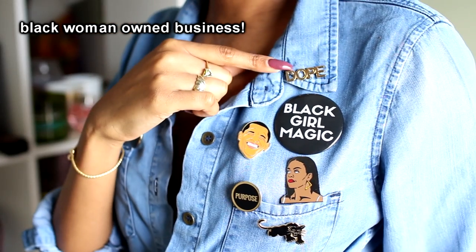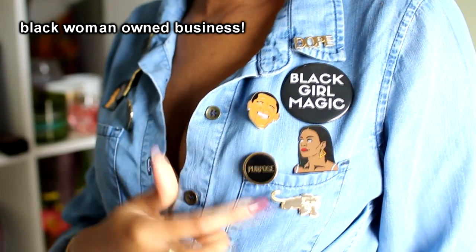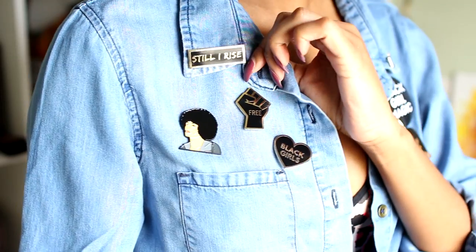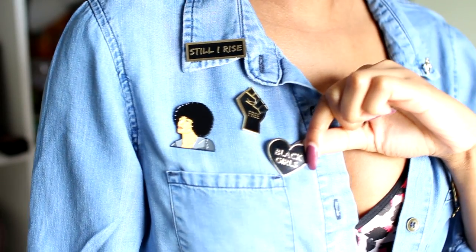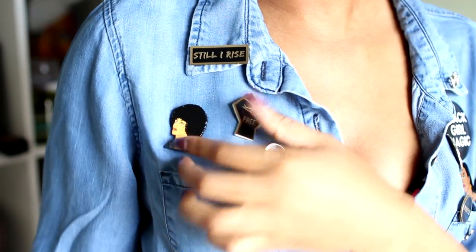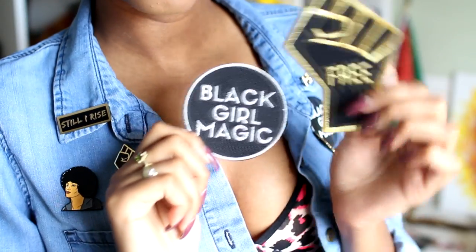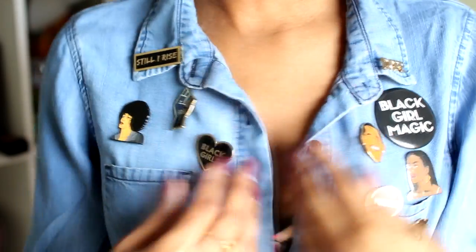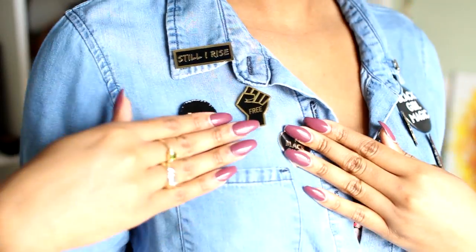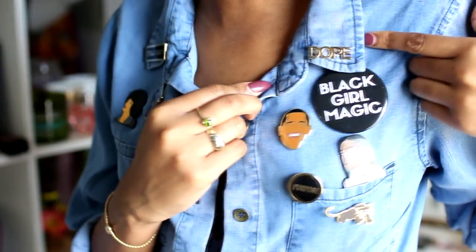But first I want to show you these cool pins that I'm rocking by Radical Dreams Pins. This gold one says 'dope,' black girl magic, Michelle and Barack — I just love these. There's also Purpose and a Black Panther pin. On this side I have 'Still I Rise,' which is a poem from Maya Angelou, a black fist representing black power, a black heart that says 'black girls,' and Angela Davis, civil rights activist. I also have some patches. These are only some of the pins Radical Dreams has in store, so definitely check out the website to see more and find what suits your interests and style.